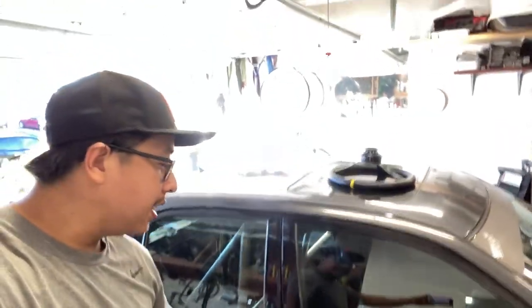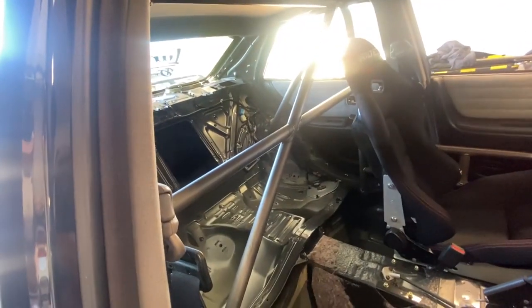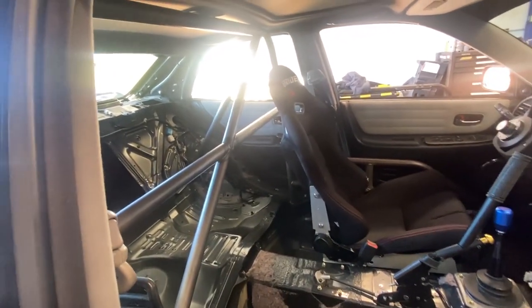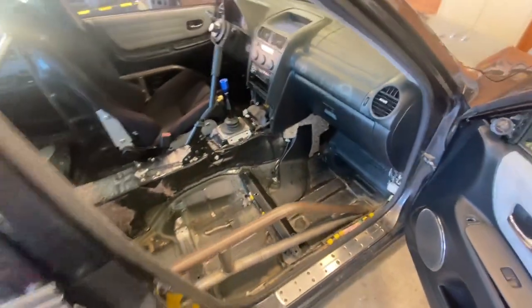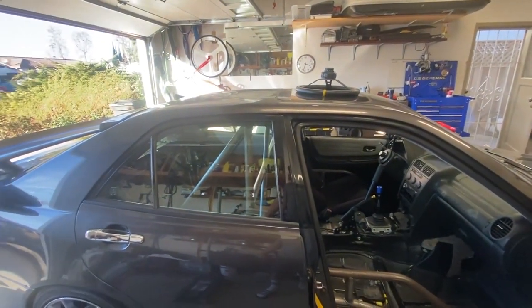What is up guys, welcome back to the channel Cars in the Garage. You guys saw the roll cage — now it is time to paint it. I'm dreading this part, but this is probably going to make or break the car. We're gonna sand it down, mask everything, then primer and paint. I'll show you the color once we get to that part, but let's take everything out we don't need and start sanding first.